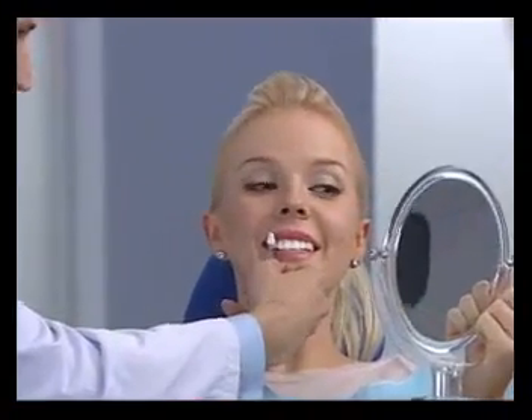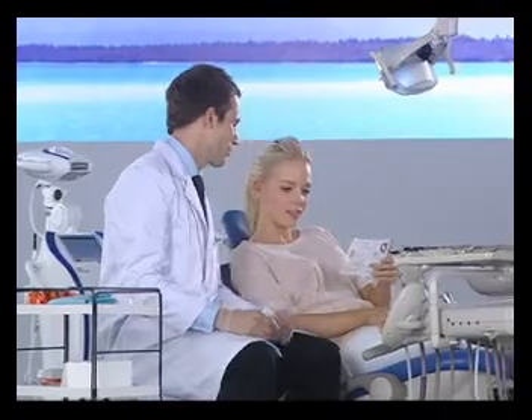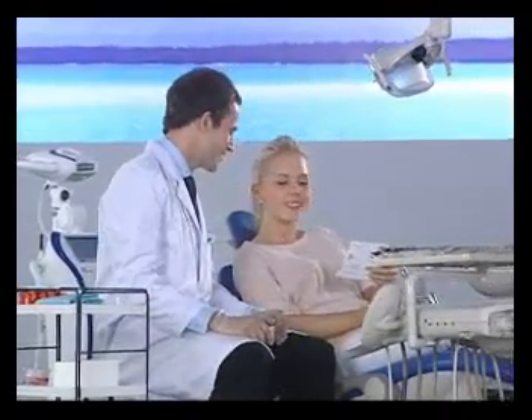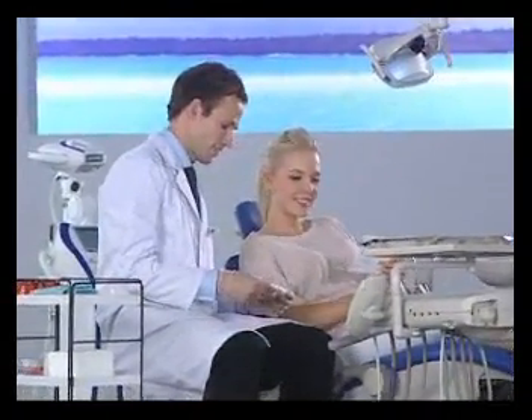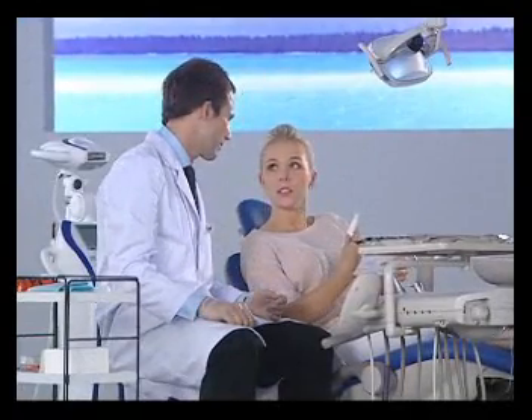Show the patient his or her new teeth color and take a picture if desired. Give the patient a post-whitening care instruction card, go over the instructions, and discuss whitening maintenance options.